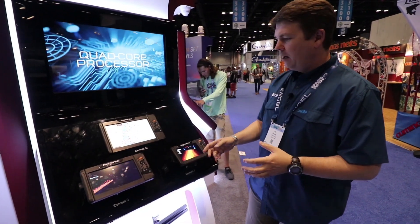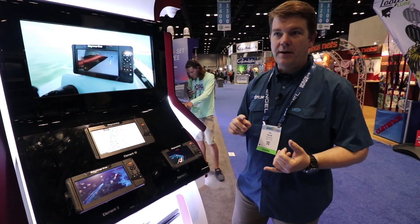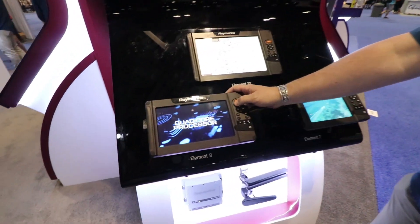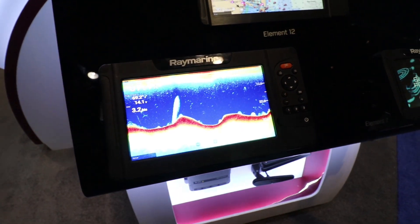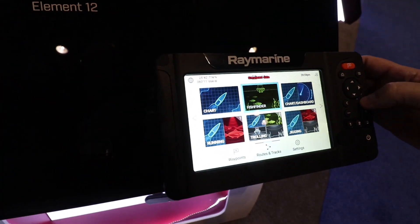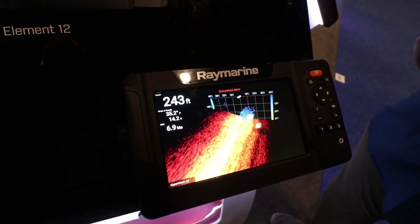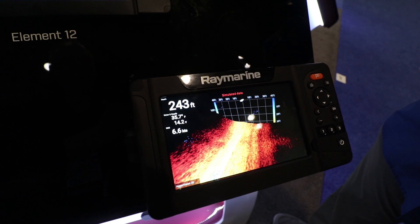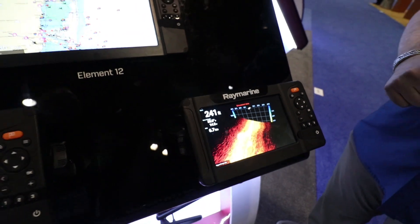I'll talk a little bit about the sonar capabilities. With all of our Element units, we have powerful sonar features. First off, we've got conventional CHIRP sonar in Element. And we also feature what we're excited about — 3D. We call that our Real Vision 3D. We'll just go out a simulator here and we'll take a look. It has 3D capability, high resolution down vision and side vision. And we're also employing what we call our HyperVision 1.2 megahertz — super high frequency sonar that gives you lifelike sonar imagery.